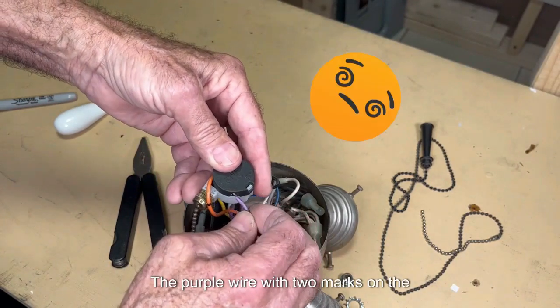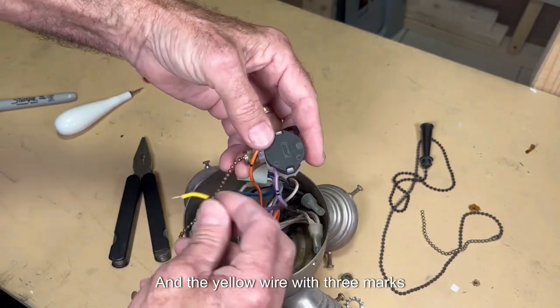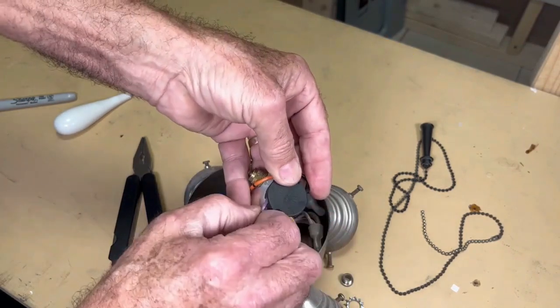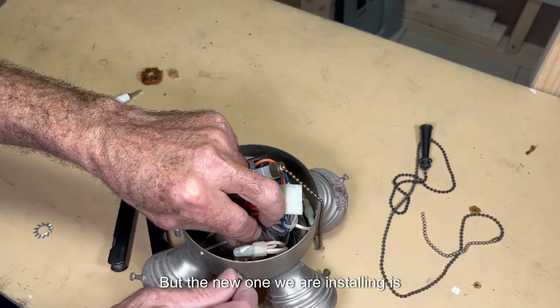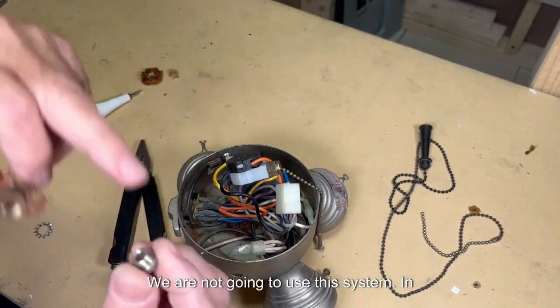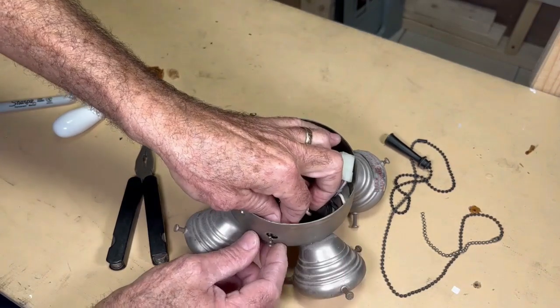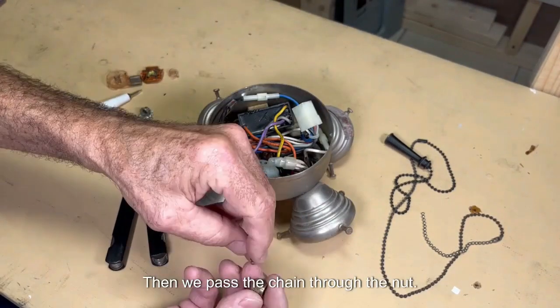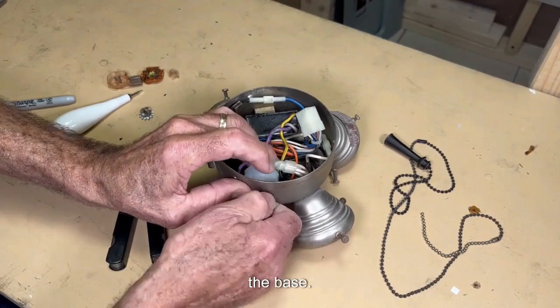The purple wire with two marks goes on number two, and the yellow wire with three marks connects to number three. The old switch was placed in front of the hole and screwed on, but the new one is different. We unscrew the nut, pass the chain through the hole, then pass the chain through the nut and screw the nut so it is fixed to the base.